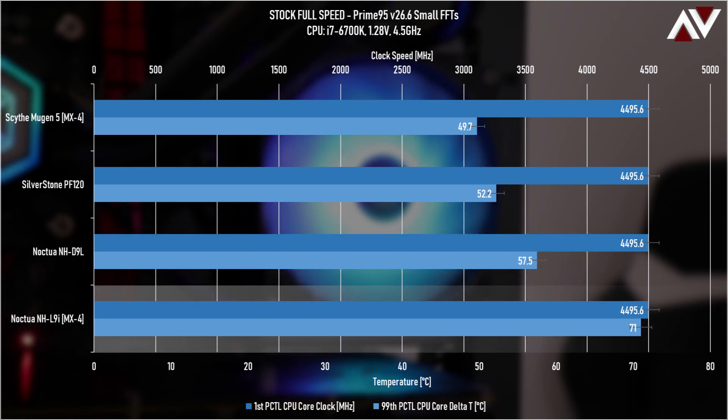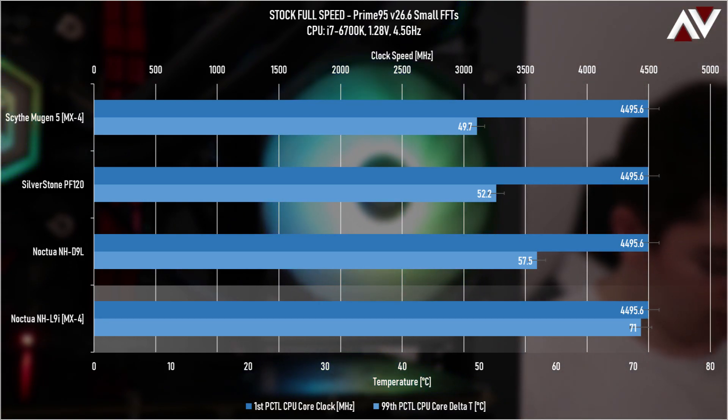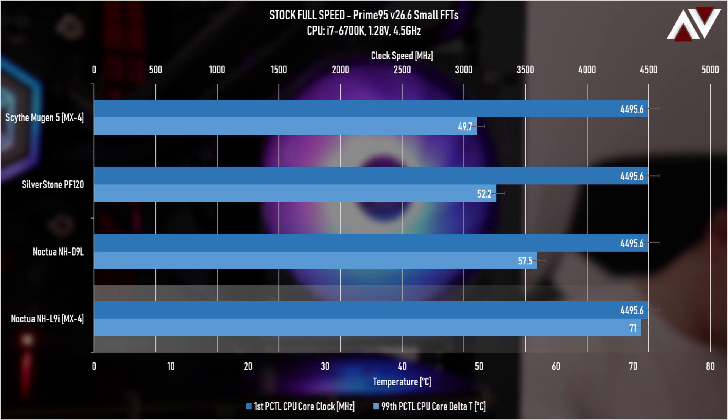The L9i did manage to finish the full-speed test. These are Delta T figures — add about 21 to 24 degrees to each value to get the true temperature. Delta T is the ambient temperature subtracted from the temperature the sensor is reading on the CPU.